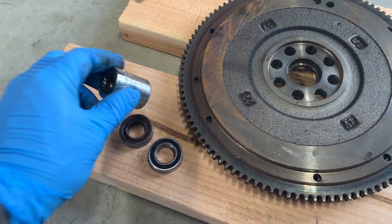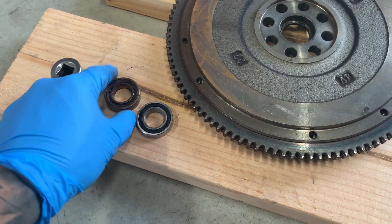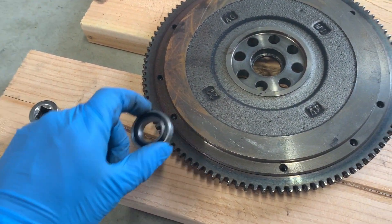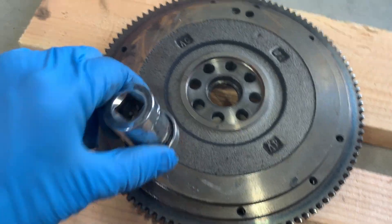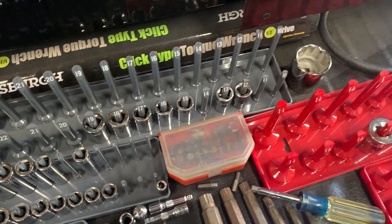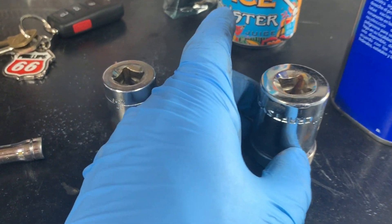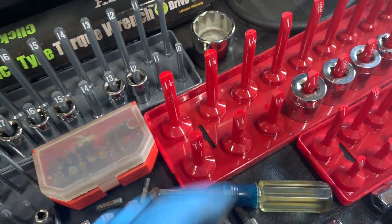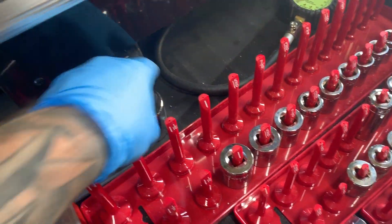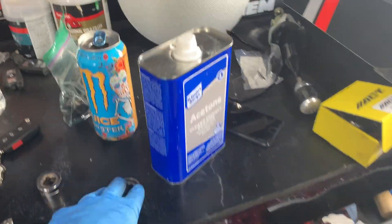When putting the bearing back in, we don't want to use that same socket because driving on the seal surface will damage the bearing. Instead, find a socket that matches the size of the outer race so you can press on that. We'll go through our socket collection and see which one fits — doesn't matter if it's metric or imperial, just find one that's the right size to tap it straight down.